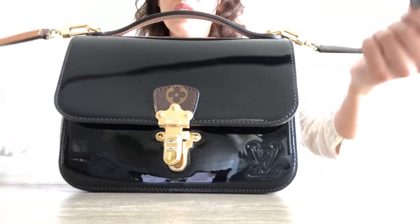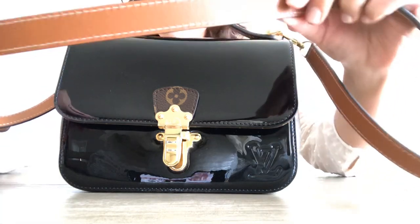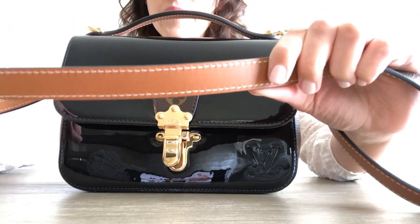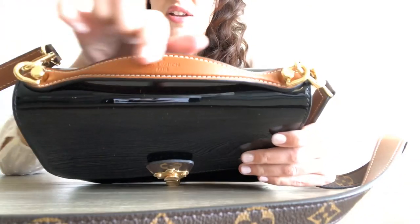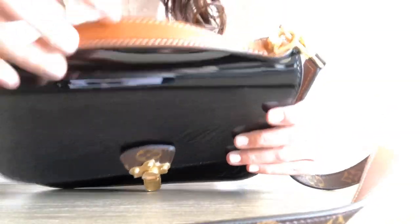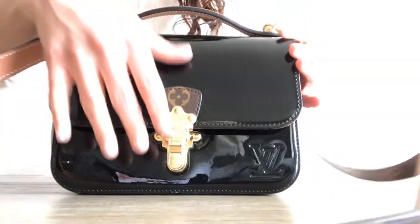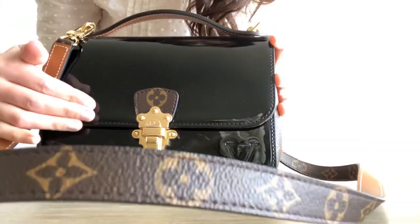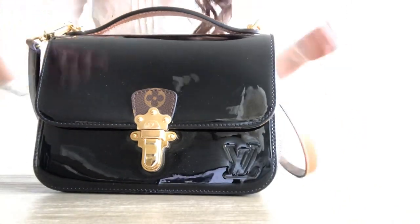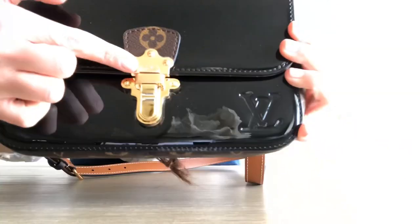It comes with a crossbody strap which is in monogram, and on the other side is treated leather. On the top it's just treated leather with the stamp Louis Vuitton Paris. It has a shiny gold buckle with the LV stamp on there.